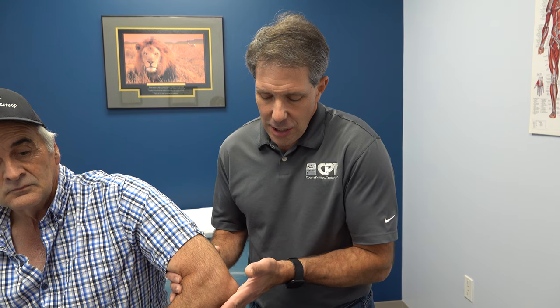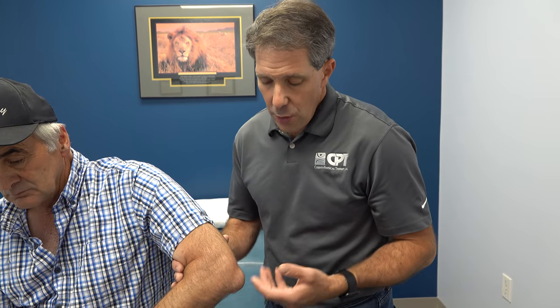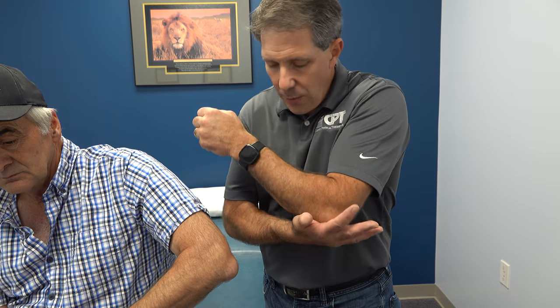But if it's just inflamed and irritated from too much pressure or maybe a bump and it didn't get cut open, then you really need to protect it. You need to not straighten and bend the elbow too much or too repetitively. You want to protect it from sitting on a console or on a table.